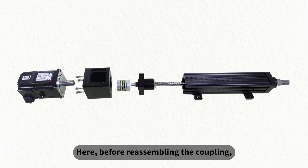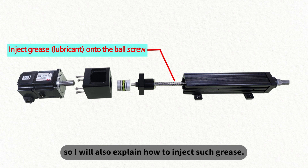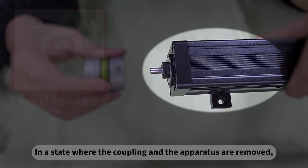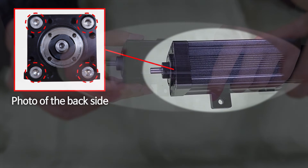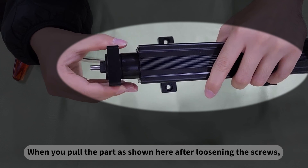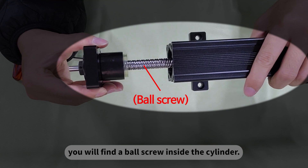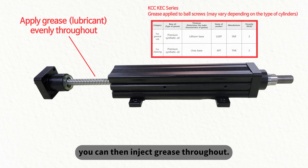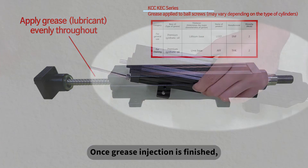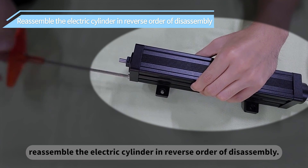Before reassembling the coupling, you may inject grease on the electric cylinder. In a state where the coupling and the apparatus are removed, loosen all the screws. When you pull the parts shown after loosening the screws, you will find a ball screw inside the cylinder. When this ball screw is in the pulled state, you can inject grease throughout. Once grease injection is finished, reassemble the electric cylinder in reverse order of disassembly.